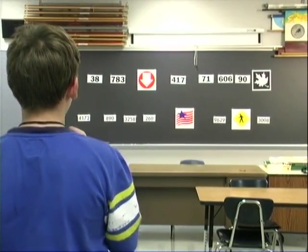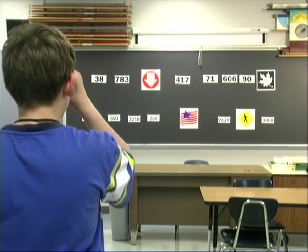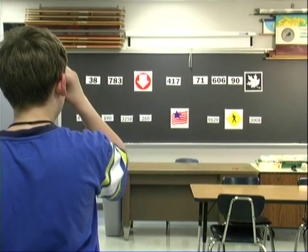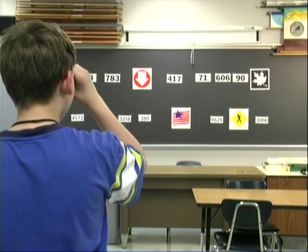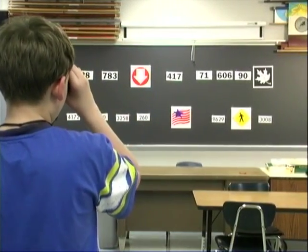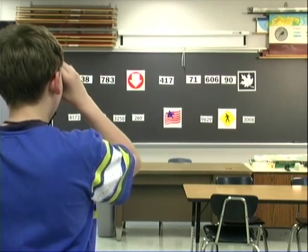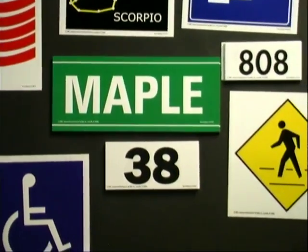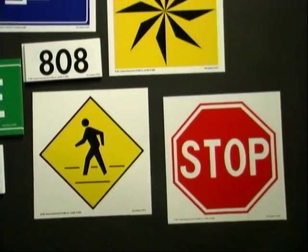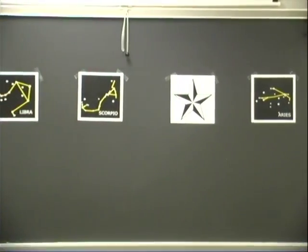After your student learns to locate, you can use Envision One to teach him how to scan. Here are Ms. Strotman and Preston working together. 30A. 783. A down sign. 417. 6. What picture comes after the 90? A leaf. These are the distance cards that come in each Envision program — they are scientifically designed to help you teach your student location and scanning skills. They are waterproof so you can use them outside for orientation and mobility skill building.